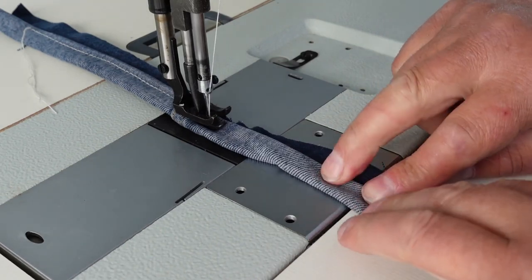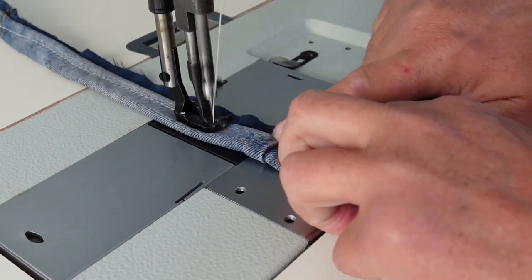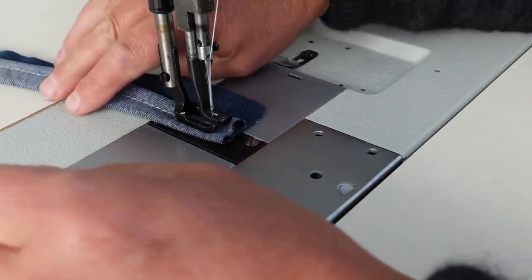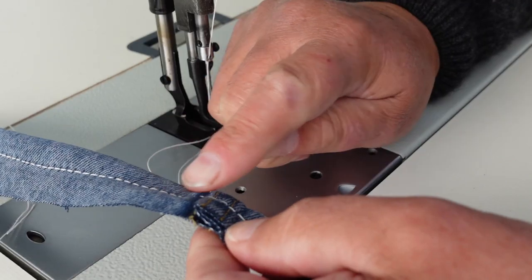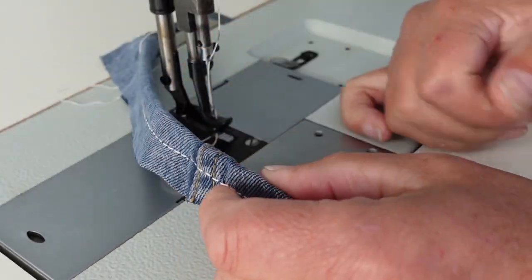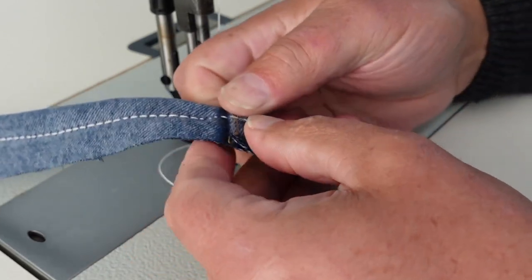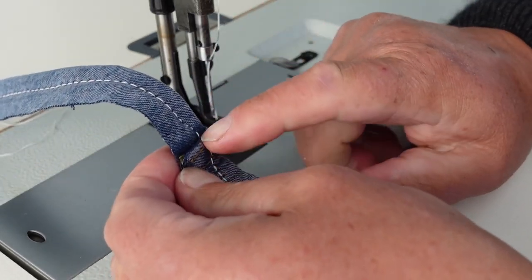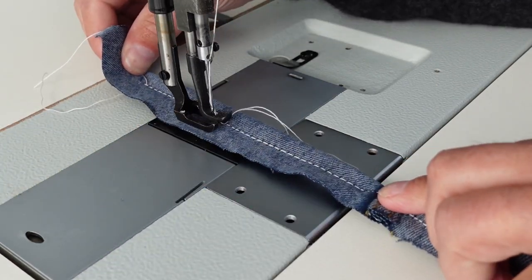I've got this seam slightly twisted here now. This seam here — this is nine layers coming up. No problems whatsoever. Now it did stall slightly just on this lump here — you can see the stitch density changed there. I've seen people hemming jeans on walking foot machines and often what they'll do is compress this lump, hit it with a mallet just to get it down a little bit thinner. We've got quite a sharp edge coming up there, so I'd be tempted to help it through on that seam — just give it a little bit of a helping hand.